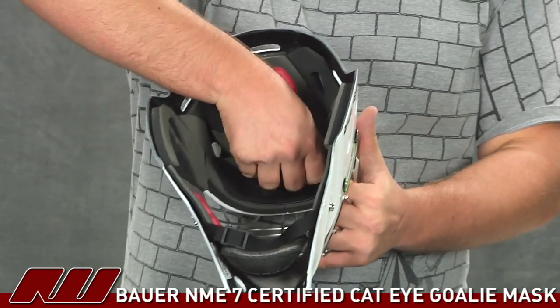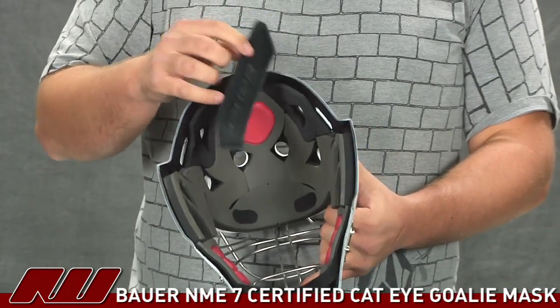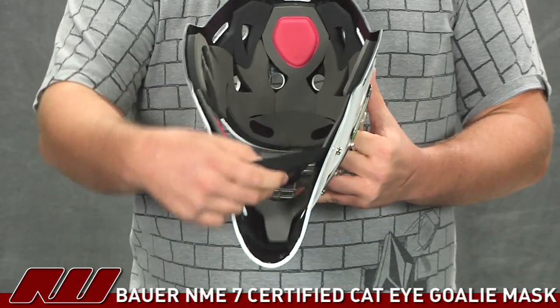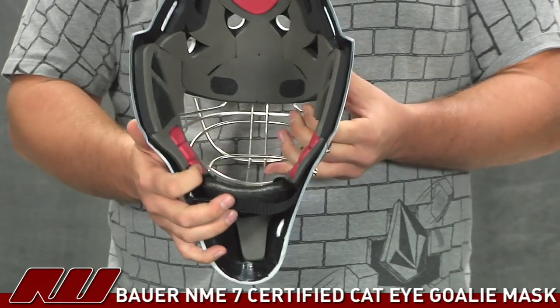There's also the Bowers sweatband in there, and this helmet actually comes with an extra sweatband so you can swap them out in between games. You also have the chin cup, which is a pretty standard foam chin cup to help lock the helmet onto your head.